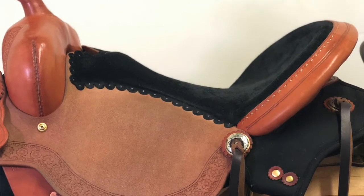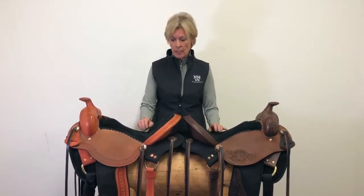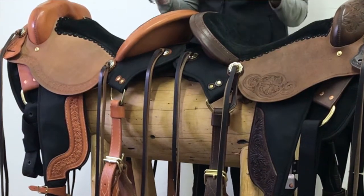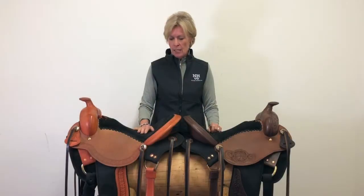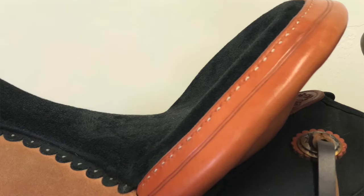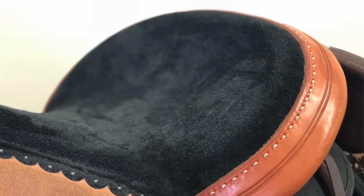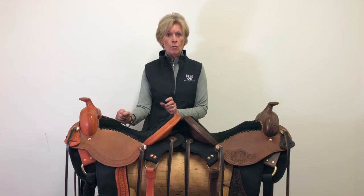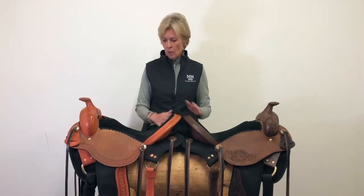The seat of this saddle is a wonderfully secure seat. You can choose smooth leather, but most people choose suede because it holds you in beautifully, and generally people are choosing rough out for the seat jockey as well for additional security. The dish of the cantle is exactly like the dish of our roper saddles, which holds you in just right, yet it is not so high that it gets in the way should you want to get out of it quickly. It's wonderfully padded with a nice high rise. The seat tends to run a little more snug than our other models, so talk to our staff about sizing.